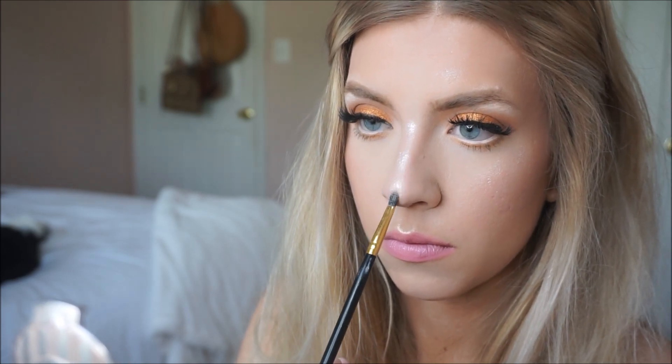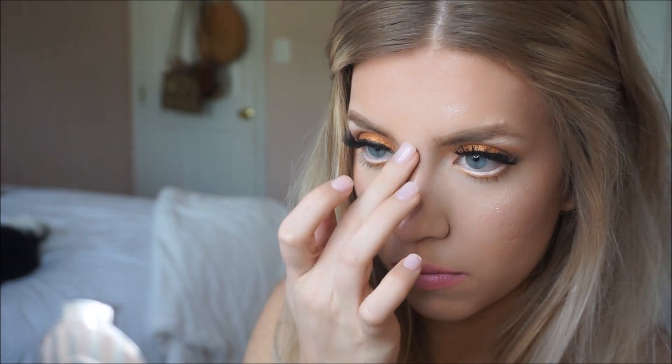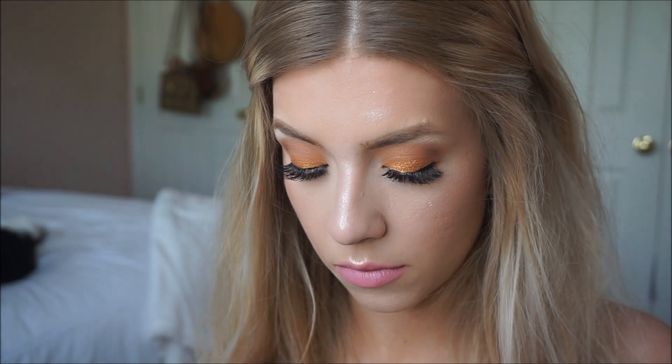That second highlighter is Gnome by ColourPop — it's one of their loose super shock shadows or highlighters and it works so good. I'm showing you side by side what it looks like, but now I'm going to take it off and show you how I typically contour and then use highlighter on my nose.